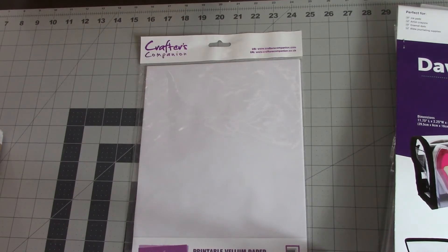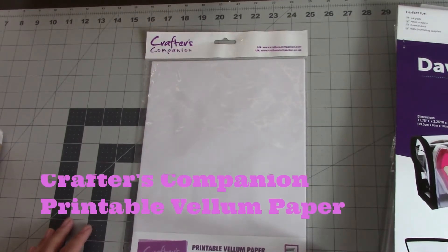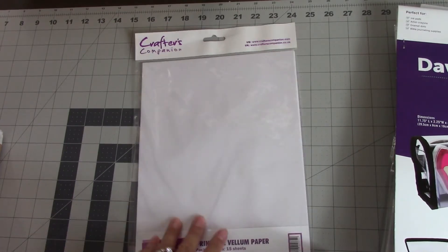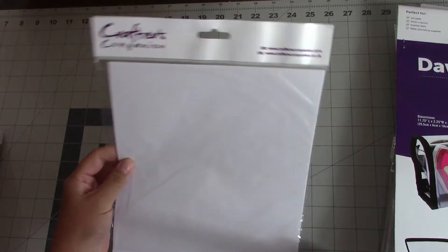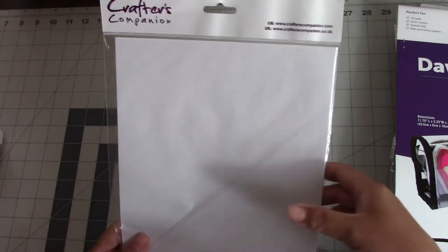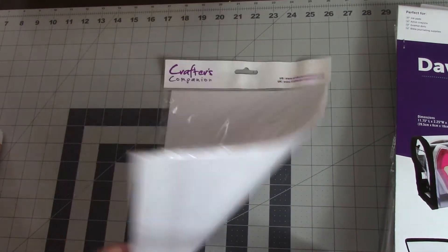Next I got their printable vellum paper. I think it's great that it's printable — you can just pop it in your printer, print whatever you want, and use it in your projects. Vellum is a beautiful, very light, opaque type of paper that you can kind of see through. It's used a lot for wedding invitations, anniversaries, and really special events. I think vellum is a gorgeous medium to use for your crafts.